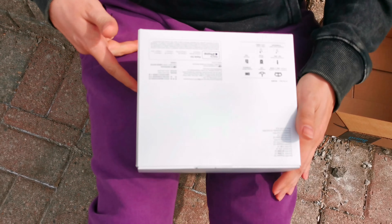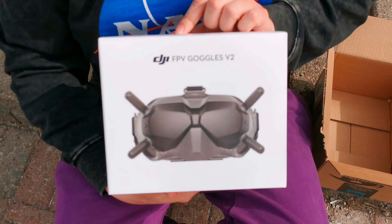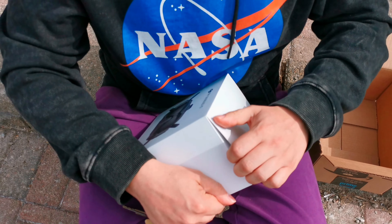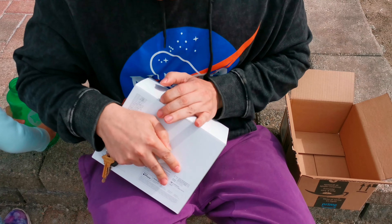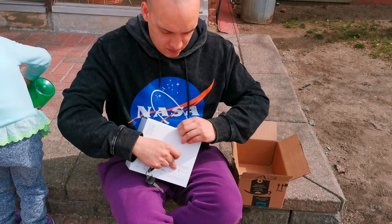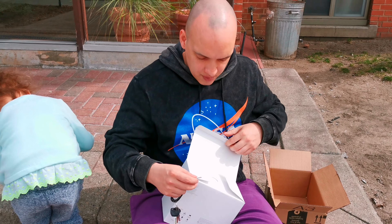Why does it say it's made for an iPhone? It says it's made for an iPhone — I'm disappointed already. The electronic accessory has been designed to connect specifically to iPhone. So I can use it. What kind of nonsense is this?